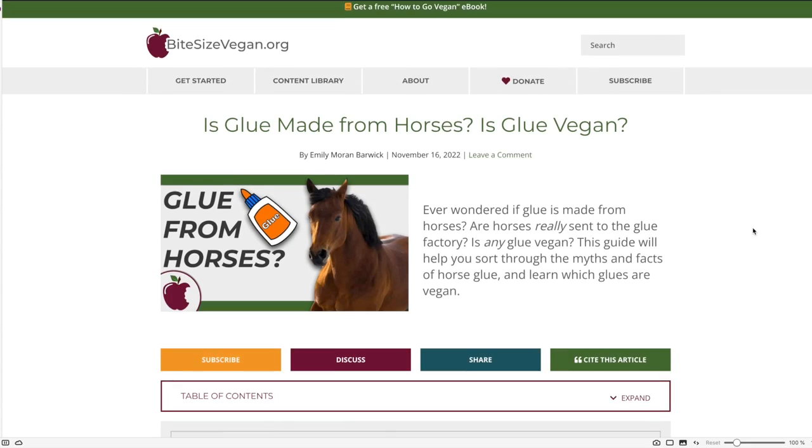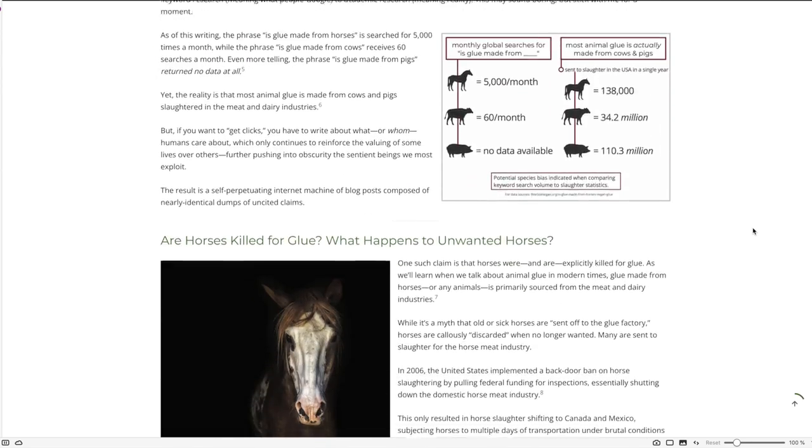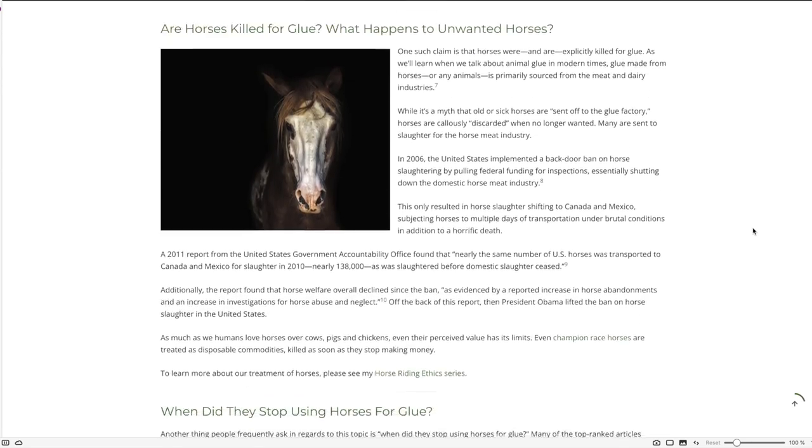Hi, it's Emily from BiteSizeVegan.org where you can find free resources, e-courses, kids content, and a guided search to help you find just what you need, even if you don't know what to ask. All of my sources and additional info are available in this video's article, where I cover significantly more information than we're going to go through in the video. So to dive even deeper, go to BiteSize.link slash IsGlueVegan.